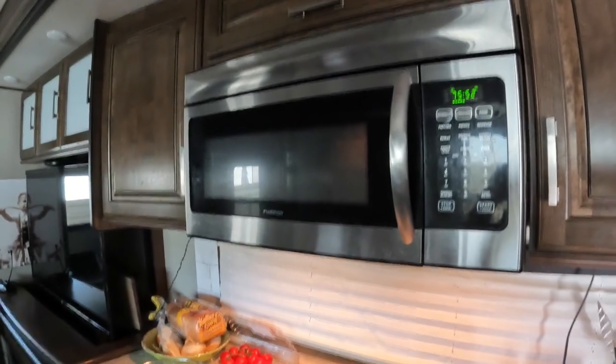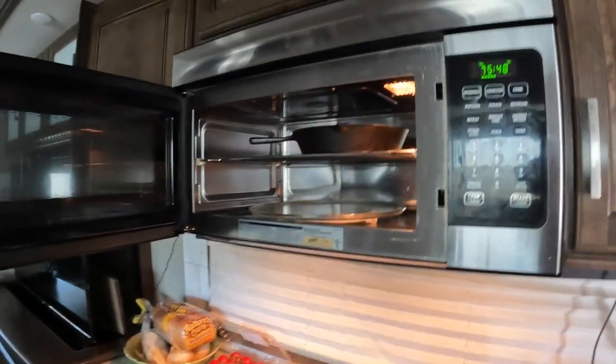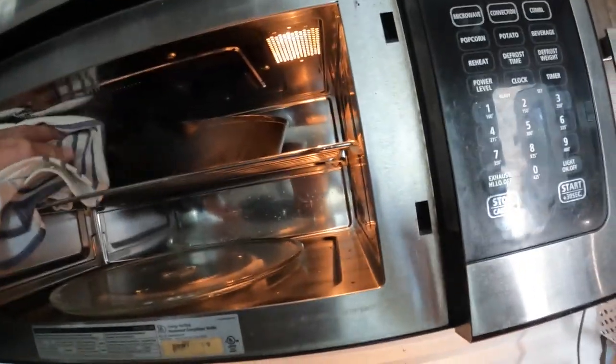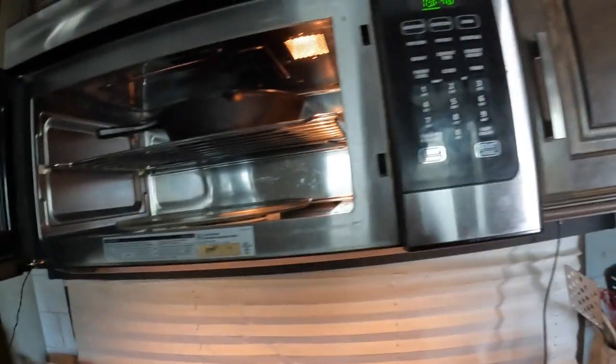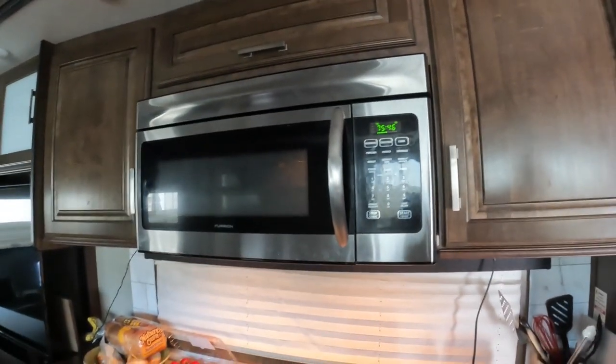I'm using the convection oven in my microwave to do this, and it's been in there for about 15 minutes — let's just take a look at it. You're not going to start seeing it change colors for a while. And that's it. I appreciate you watching, and I'll see you in the next video.